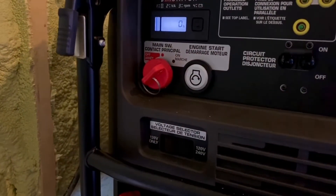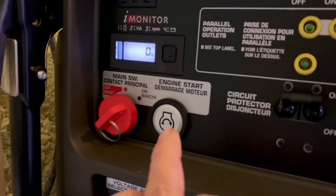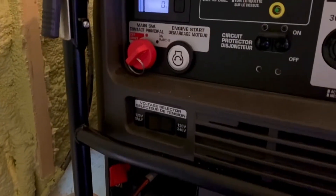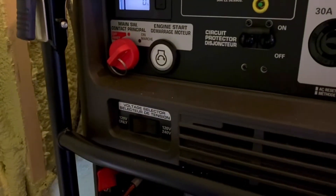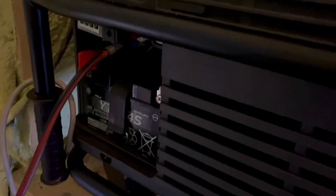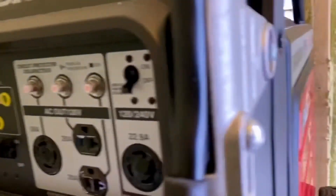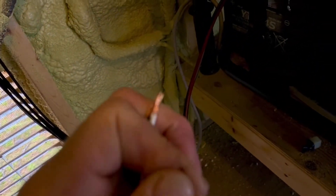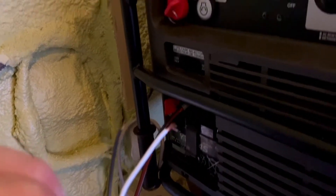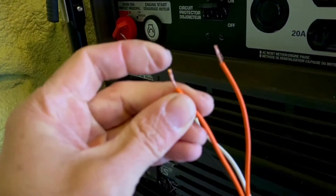It's a momentary start, which means it's the same as activating this push-button start. When I connect the black and the white wire together, that's like simulating pushing the engine start — you can hear the generator has started by creating that contact. Because it's a momentary start, the generator continues to run when I release the black and red wire.